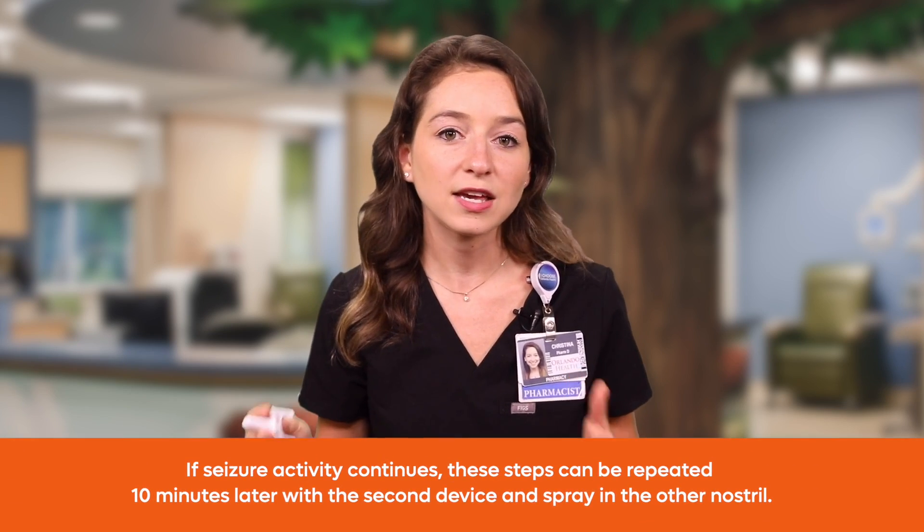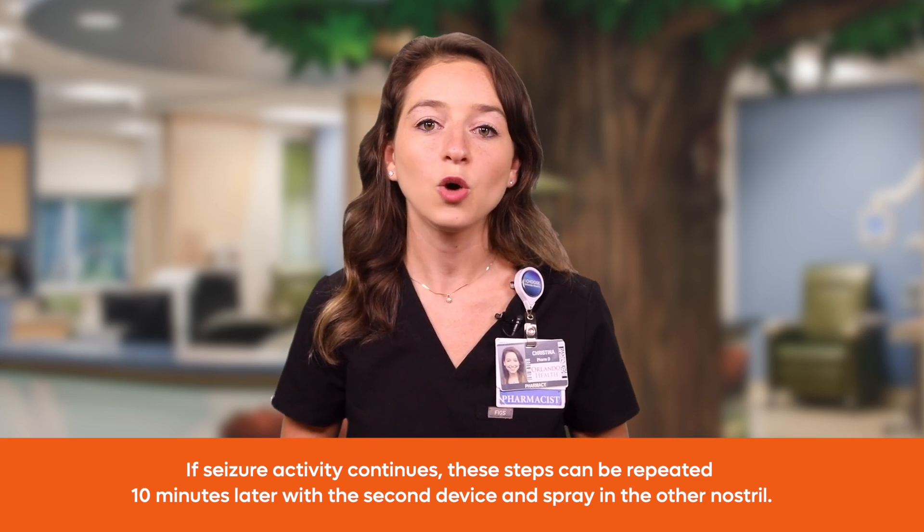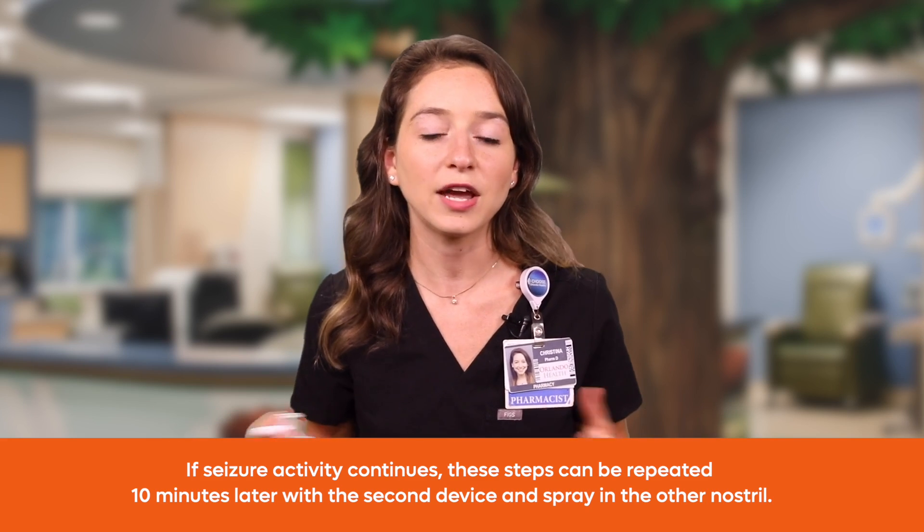The child does not need to breathe deeply when the medication is given. Remove the nasal spray device from the nose after giving the intranasal midazolam. After the medication is given, write down the time that the seizure started and the time the medication was given. If seizure activity continues, you can repeat these steps 10 minutes later with the second device and spray in the other nostril. Make sure to always follow your doctor's instructions for when to call 911.